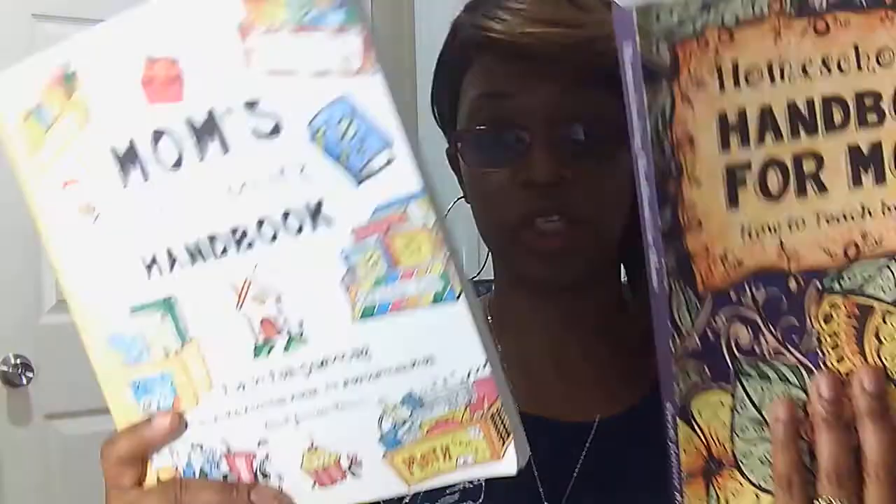Again, these are the three journals and I hope this helped in some way for you to figure out which journal in particular you should buy — in the beginning, in the middle, and at the end. This is Tina Ramsey from Lakeshore Academy and I'm so glad you came to my channel. Have a nice day! Bye!